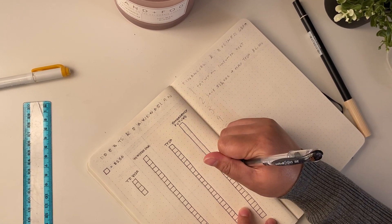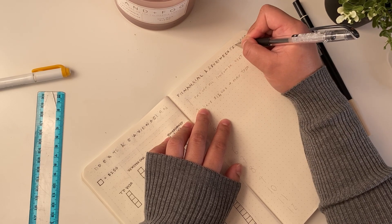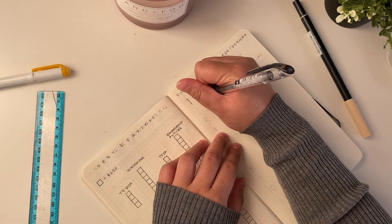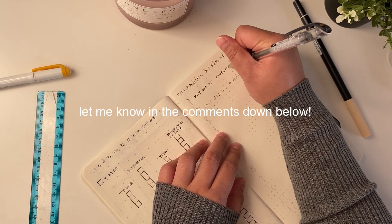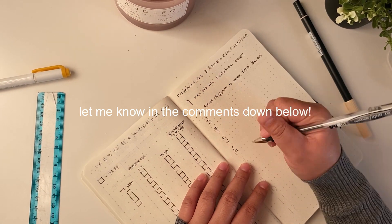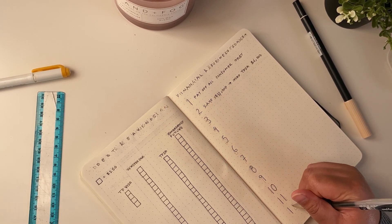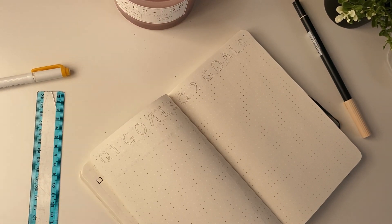To the right of that I have my top 12 financial and business goals for the year, which I'll be filling out in my upcoming goal setting video. I'd love to know what some of your goals are — whether financial, personal, health, or spiritual.